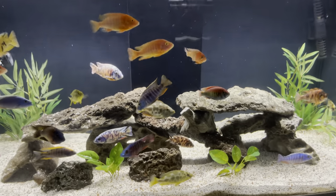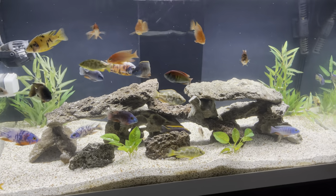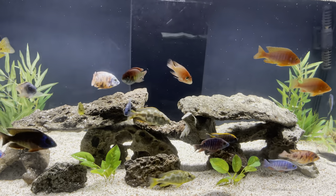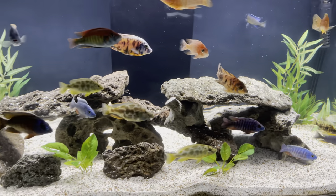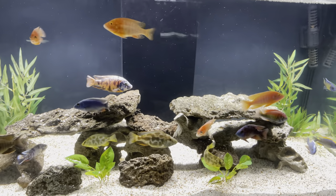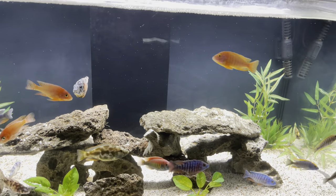I was told this was Dragonstone, but I don't think it is — it's really nice, could be some volcanic rock. I have 100 pounds of CaribSea African cichlid substrate in here, and I have these fake plants made by Fluval. My mother-in-law was asking why I didn't have any plants in there, so I went out and got these. I think it looks nice, and I do move them around every now and then.